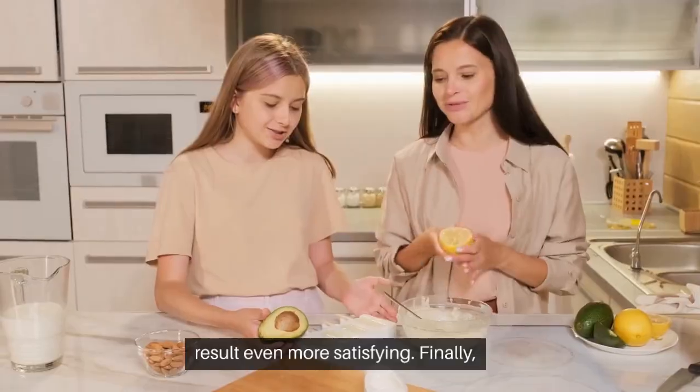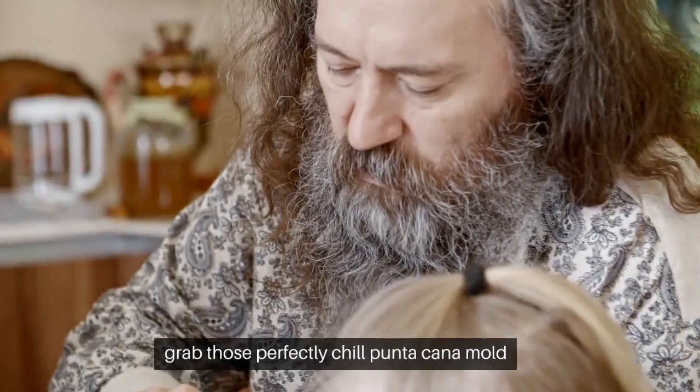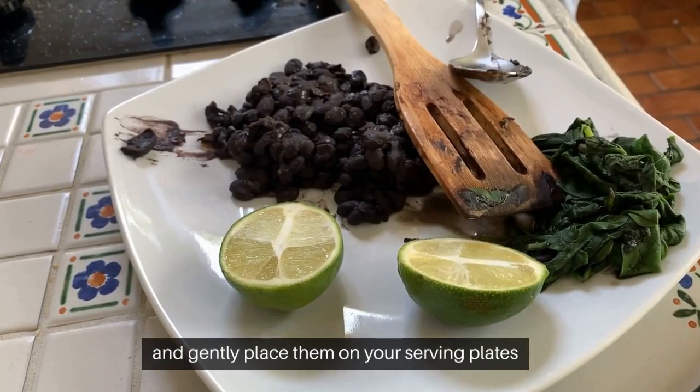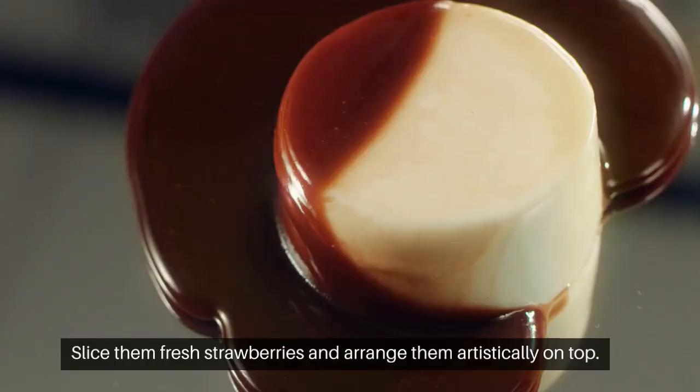Finally, the moment we've all been waiting for! Grab those perfectly chilled panna cotta molds and gently place them on your serving plates. To add a burst of freshness, slice some fresh strawberries and arrange them artistically on top.